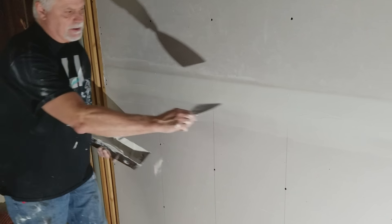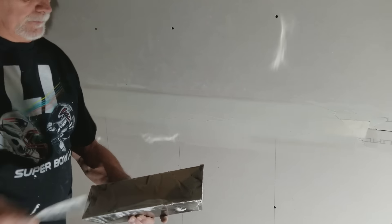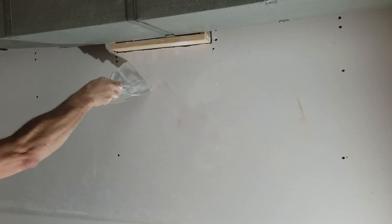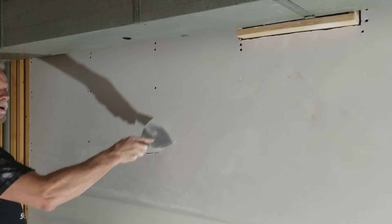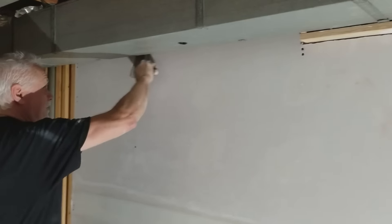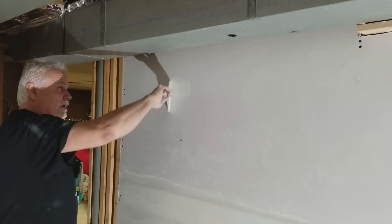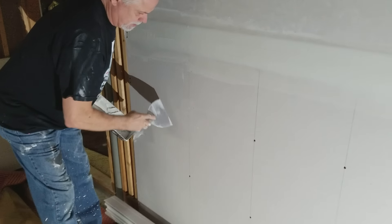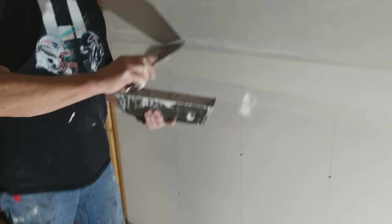You can see how the tape is covered. For the screw holes, go one direction and pull back the other way, taking almost all of the mud off. You don't want to leave too much on because anything you leave on there you have to sand, and sanding drywall with thick mud is not fun. Always wear a mask when you're sanding.